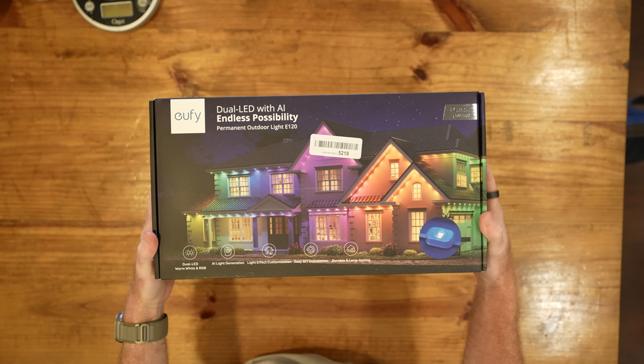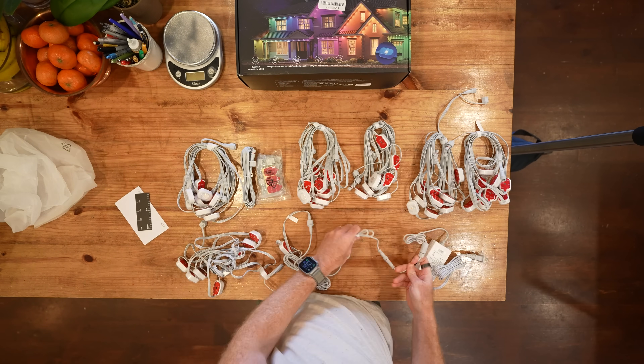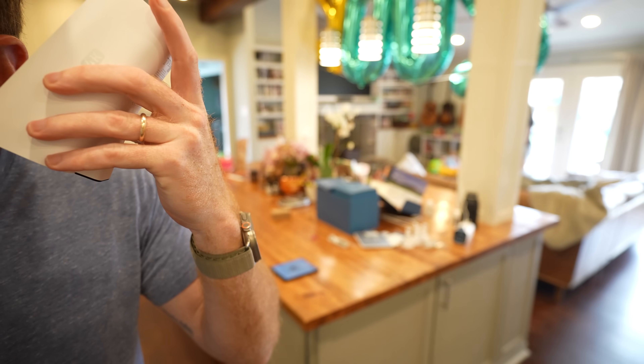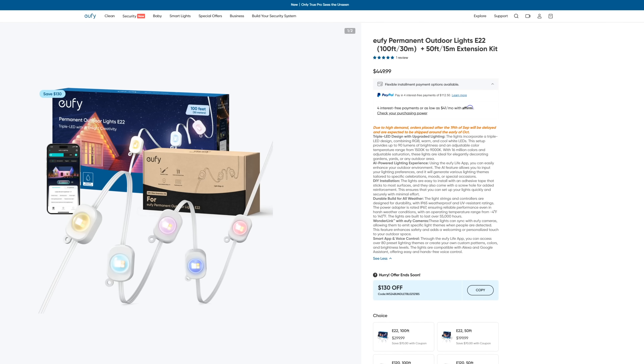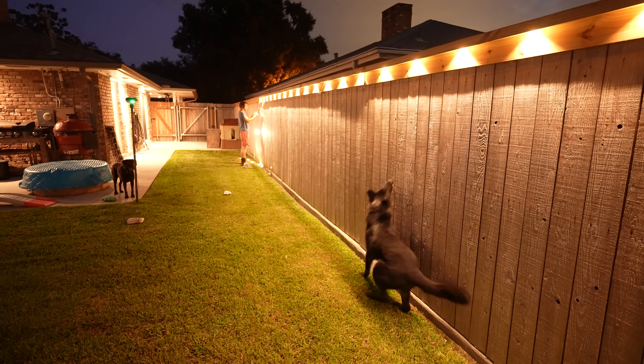That really only leaves a couple of options for under-eave LED lights that could do a true warm white and also be controlled with WLED. I went ahead and purchased the Eufy E120s because it met all the requirements I wanted for this backyard project. I purchased these lights with my own money — this is not a sponsored video about the lights at all. Eufy also has another model called the E22s. They're much more expensive, I haven't seen anyone hack them yet, and after watching a few Hookup videos that easily helped me decide on the Eufy E120s.